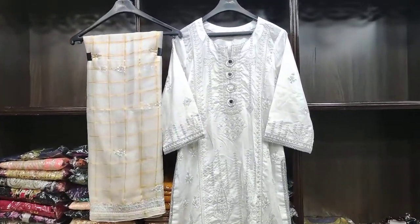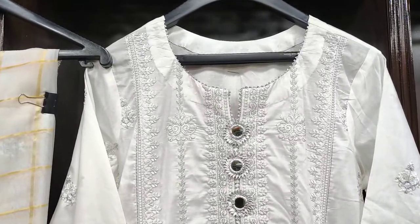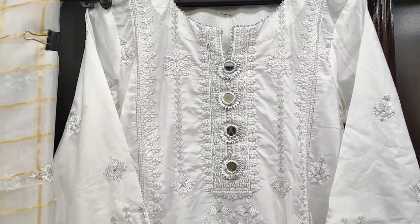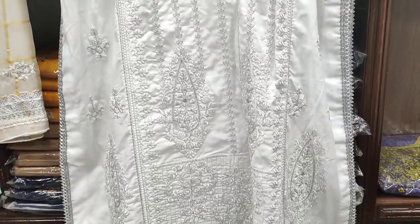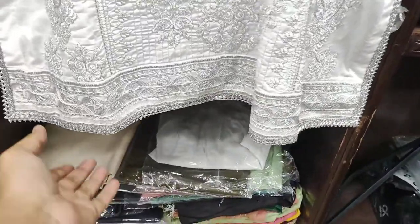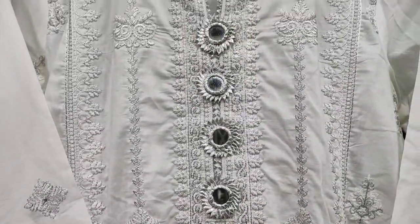Assalamualaikum everyone, Muhammad Asanin here. Today I am going to take two pieces of cotton fabric. As you can see, this is the front. This is the embossed front and this is the diamond. This is the embossed sleeve. You can see the neck with mirror work.